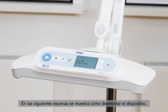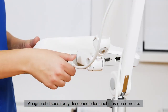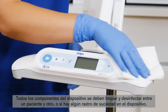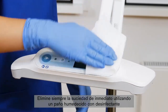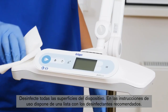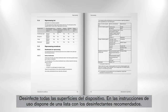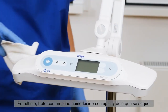In the following scenes, we will show you how to disassemble the device. Switch off the device and then disconnect the power plugs. Allow the phototherapy light to cool down before beginning reprocessing procedures. All parts of the device have to be cleaned and disinfected between every patient, or if the device has any soiling. Always remove soiling immediately by using a cloth dampened with disinfectant. Perform surface disinfection of all device surfaces. Consult the IFU for a list of recommended surface disinfectants. Finally, wipe with a cloth dampened with water and let the device dry.